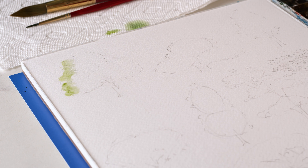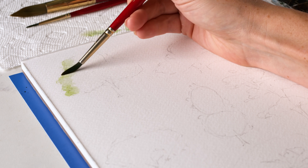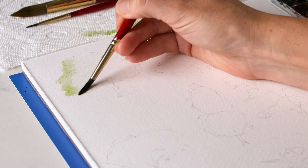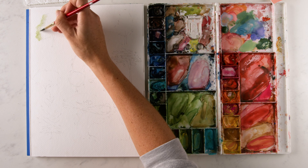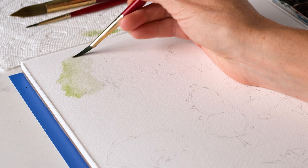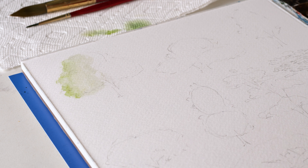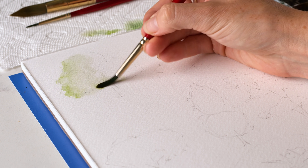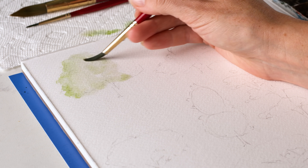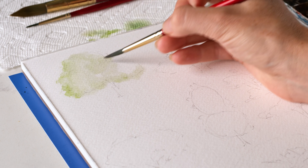I'm doing a kind of circular scrubbing motion — like if you were brushing your teeth. Need a little bit more pigment. Scrubbing around the edge, then I might grab water and bring that in. With just this first light green value, we're already starting to see a really nice texture and it looks great. I'm spreading the hair of the brush, moving it around, and dipping into my pigment every once in a while. If it's looking too fluid, I just dab off on my paper towel.